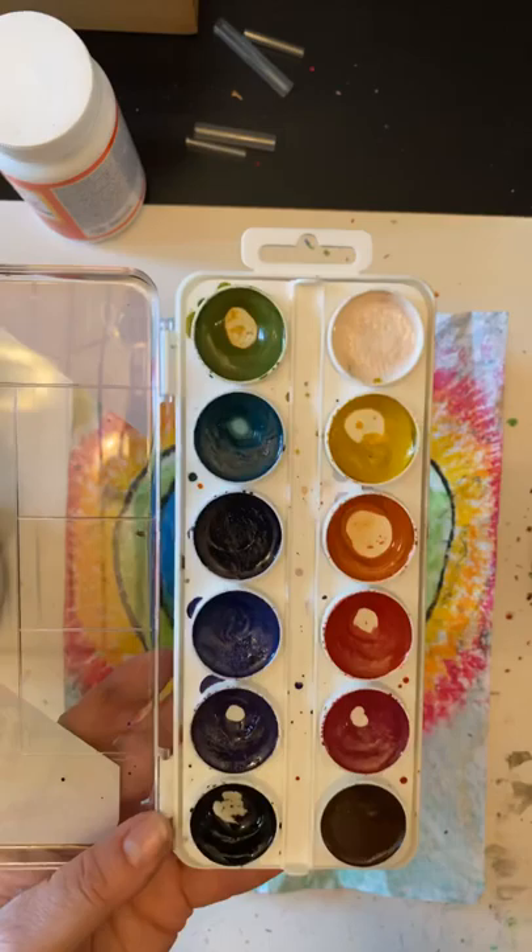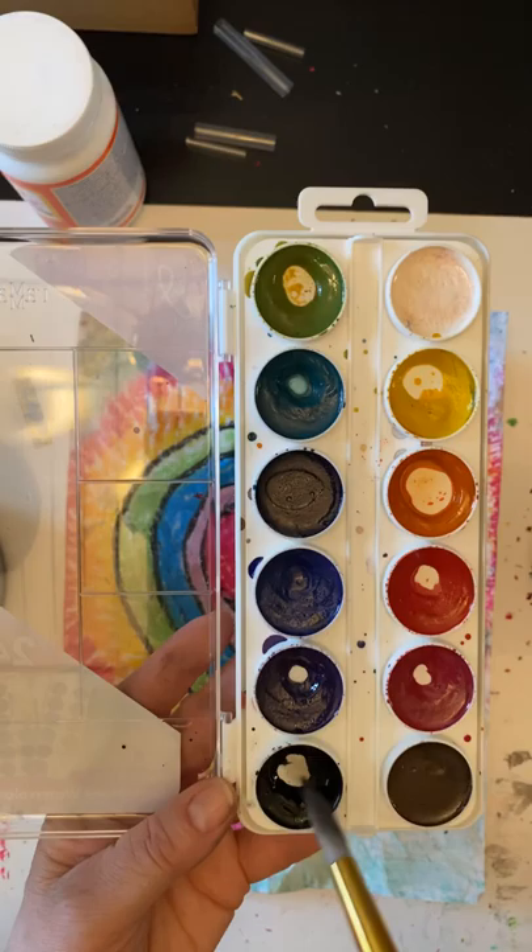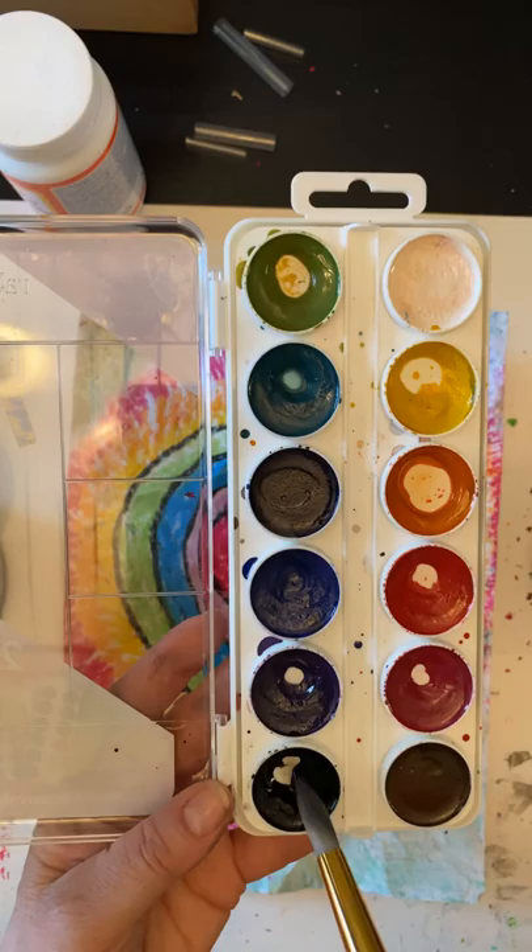Now that we've wadded up our paper, we're going to use some black watercolor. The first thing you're gonna do is wet that watercolor really good with your brush, because you want it to be really watery. Remember, we don't dig down into the watercolor pan — you just go one, two, three, that's enough paint.